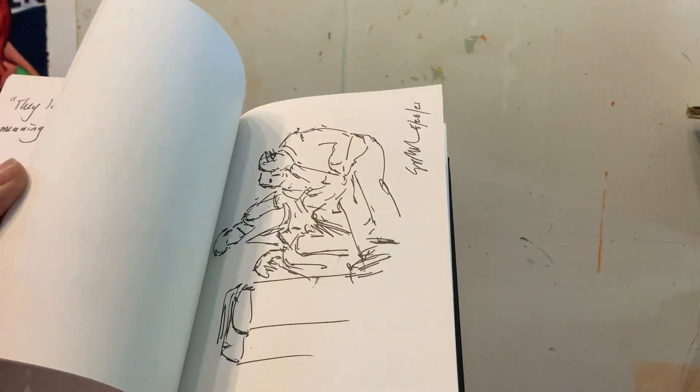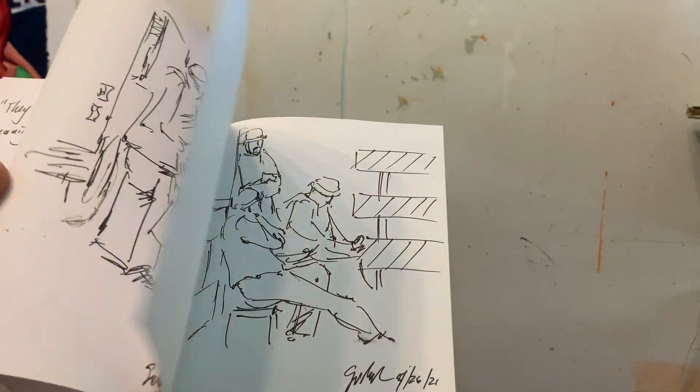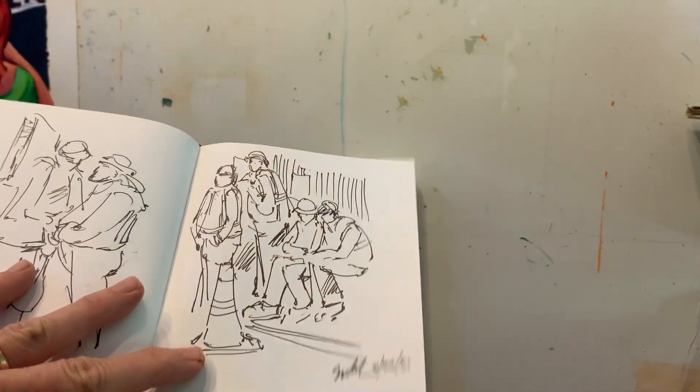I've been looking at these images and I'm going to distill all of these sketches into one image.